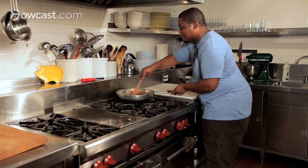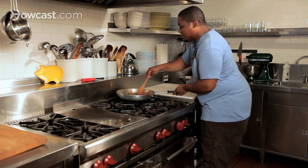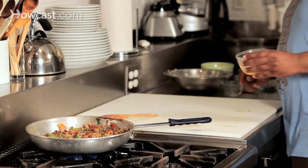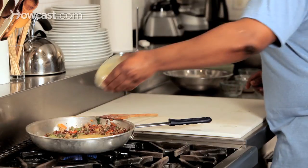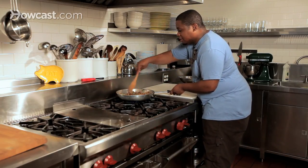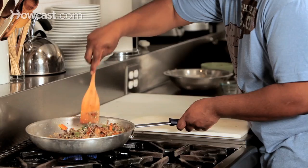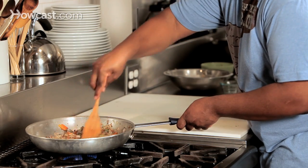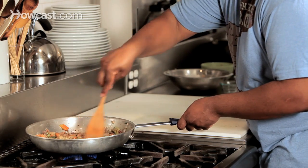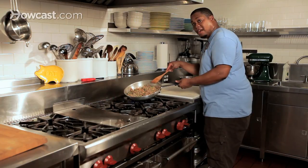Now is the time for the very end. What we're going to add here is our egg. Let's get the egg going — and now we're really doing it. We're going to stir this around. The egg is going to act as a binder between all the rice, the vegetables, and your bacon. This is coming together so nicely. I bring to you bacon fried rice — enjoy!